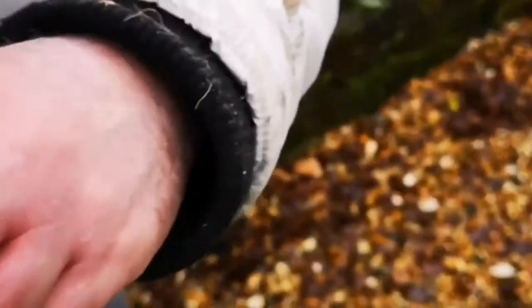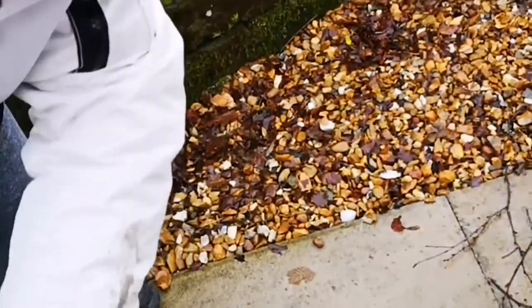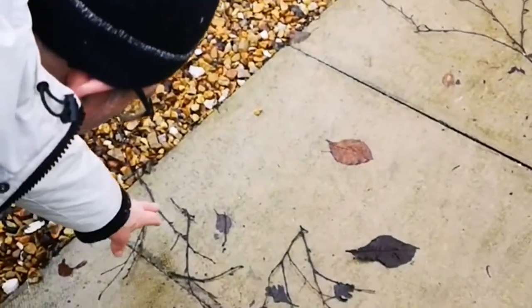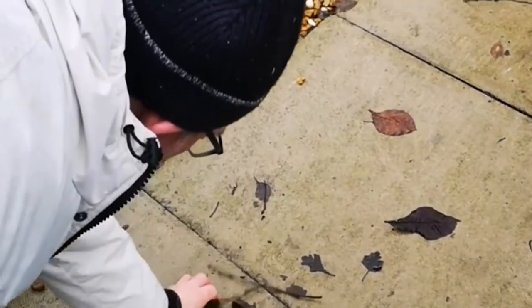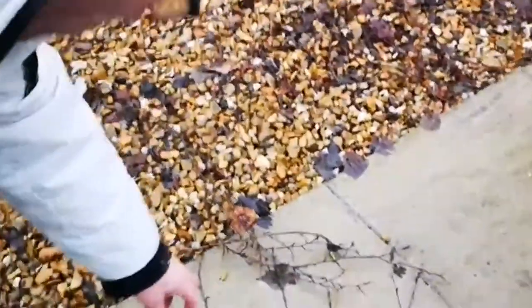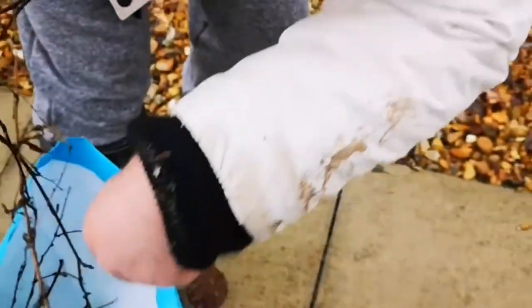Shall we collect some of those? It's actually quite good that they're a bit wet because it means that we'll be able to twist them. It's a nice big bit there. Can you see it? Nice big bit. Brilliant.